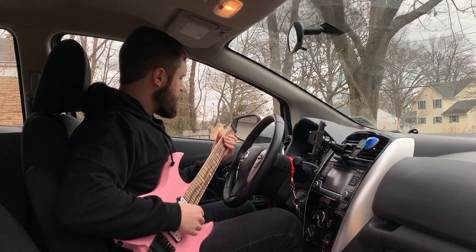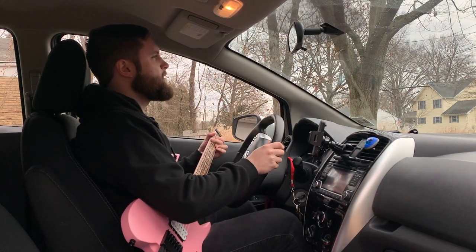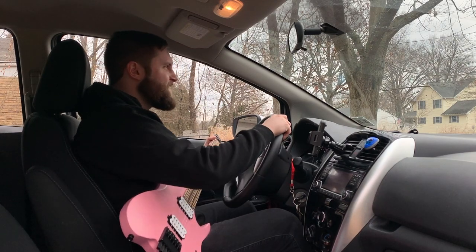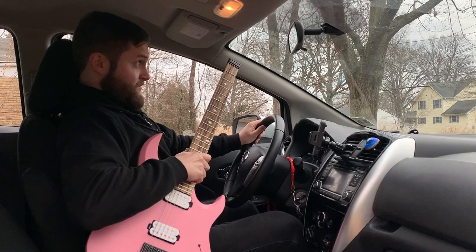At red lights you can take it out and rock out a little bit. But whatever you do, please keep your eyes on the road and guitar responsibly. Do not do this at home, or in the car, or at all.